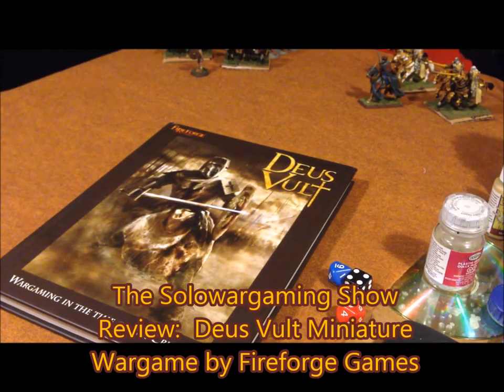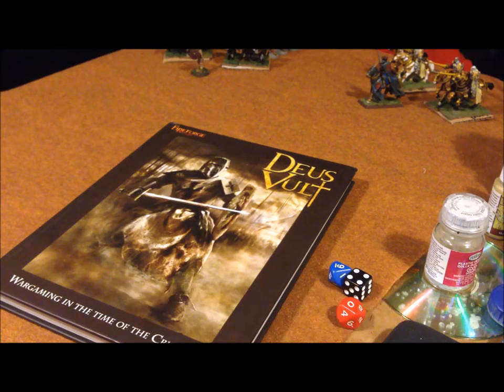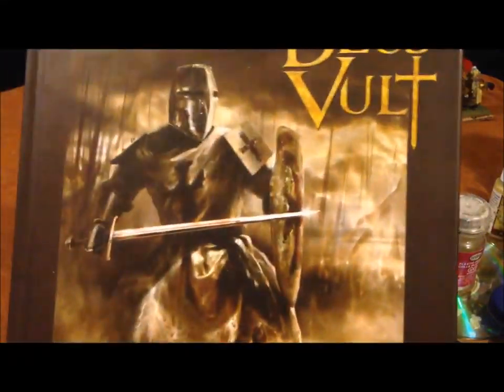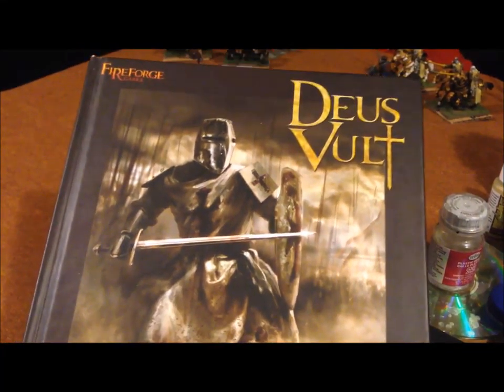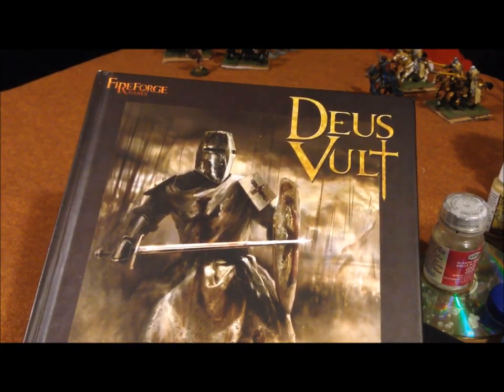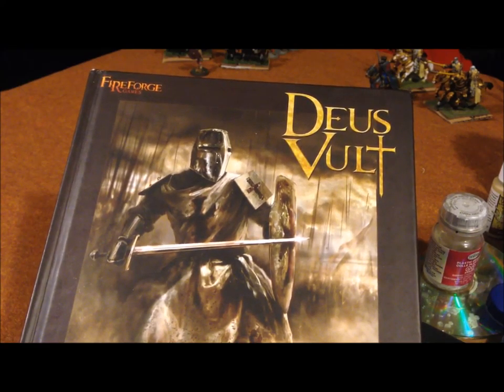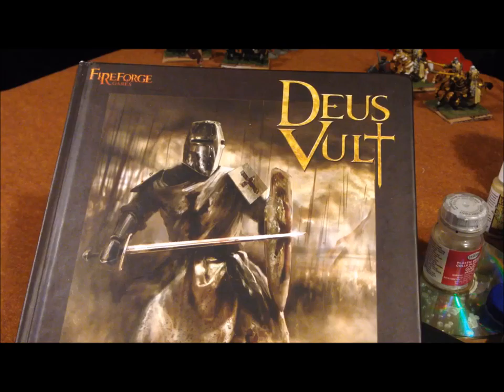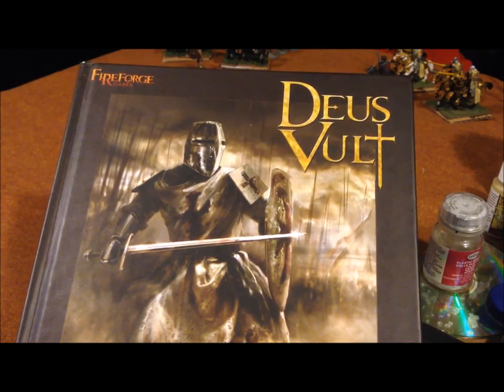Hey, welcome back everybody. I decided I wanted to do a review — I haven't done one in a while. I promised you guys we would take a look at Deus Vault by Fireforge Games. I think this will be the only review on YouTube for this game, which is odd because it's been out for a while. War Games Illustrated Magazine has a review for the supplement called Burn and Loot, but not for the base game itself.